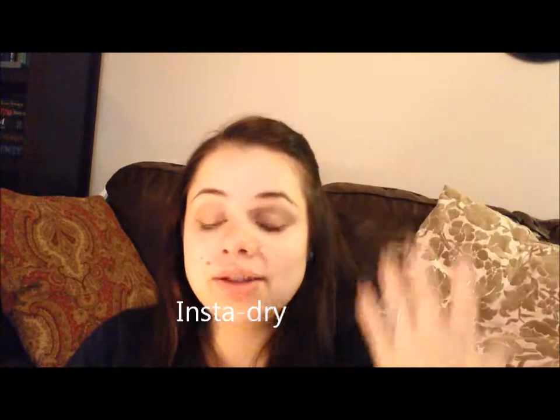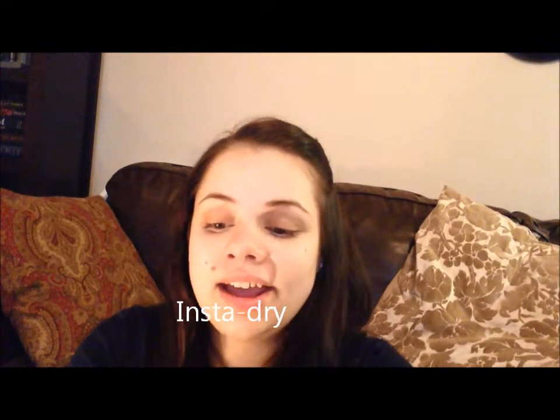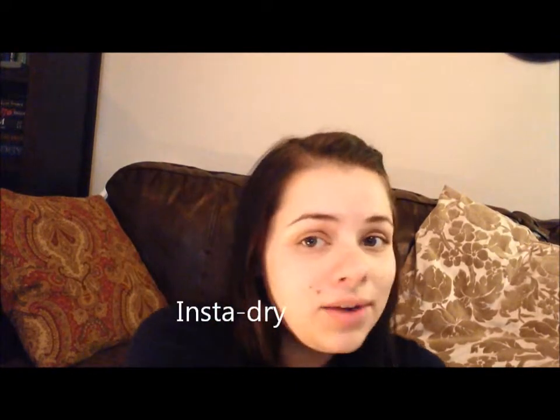I love Sally Hansen. It's actually what I'm wearing now — a different line, the extreme dry, the dry fast ones. I can't remember what they're called, I'll post it here. But anyway, I love Sally Hansen, and they sent me these three.